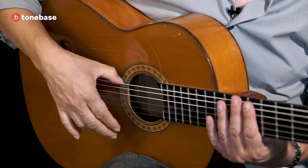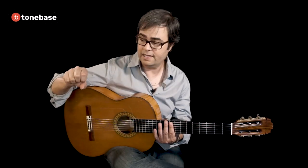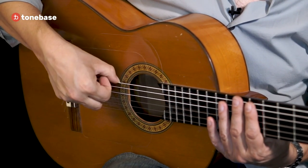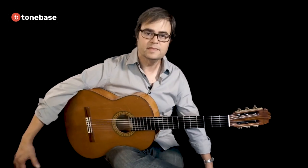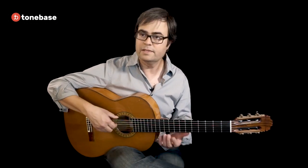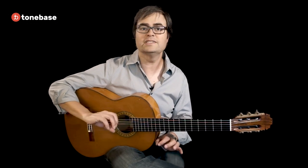Once that feels pretty good, do a, m, i — flick, flick, flick — and as you come back with the i finger, the hand comes back into a really loose fist. You need to be relaxed throughout this. If you feel tension, just stop, shake it out, and come back. It's more important to be loose and relaxed at first than it is to be accurate.